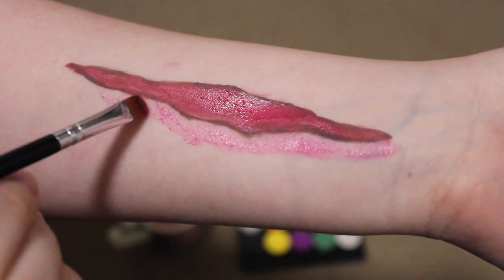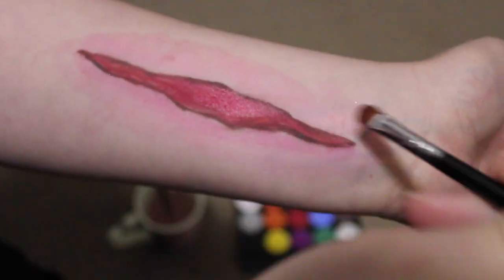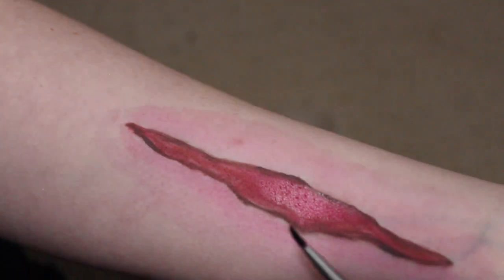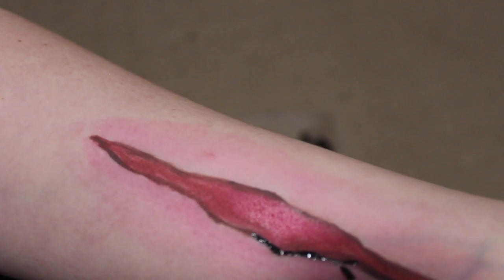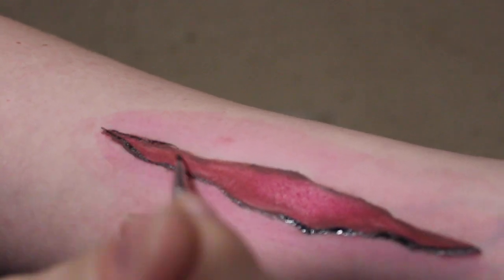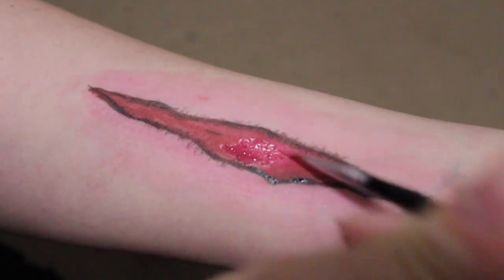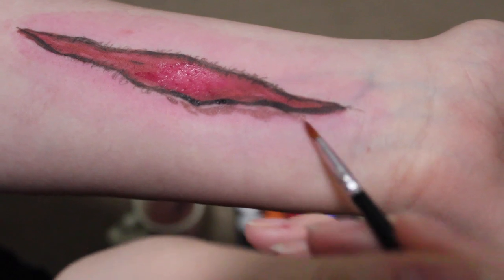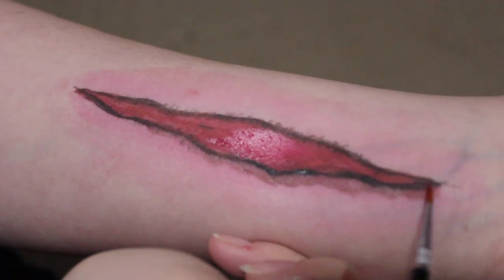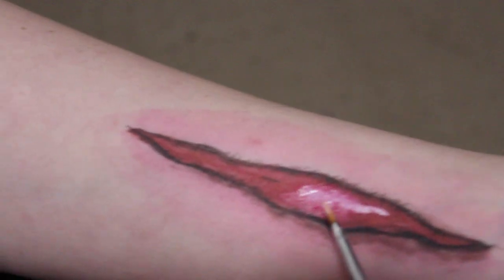This looks a bit overly exaggerated at this stage but we'll blend it out to make it look more realistic. I'm taking my small brush with some black now to make those edges really pop, also adding in some rough edges and a little more fine detailing. I'm adding the brown shade to the outside of the wound now, which I will blend in to get that kind of bruised, irritated effect. I've put some white on my brush with quite a bit of water so I can really blend it into the other colors, also adding some highlights.